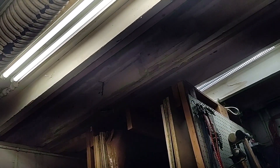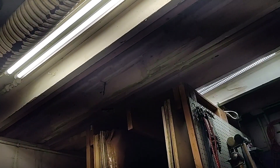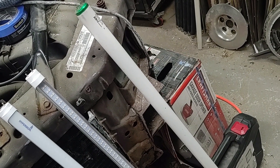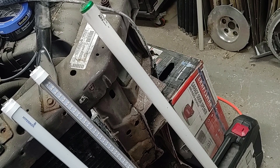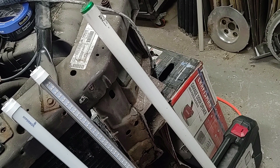One other tip: if you do remove the ballast, make sure you mark the lights so you don't accidentally install the wrong bulb. If you install a light that requires a ballast in a fixture that doesn't have one, it will destroy the bulb. I'll also put all the links to these bulbs in the description of this video.